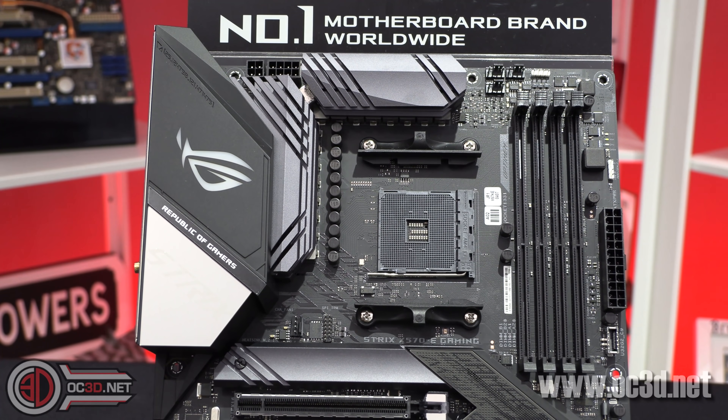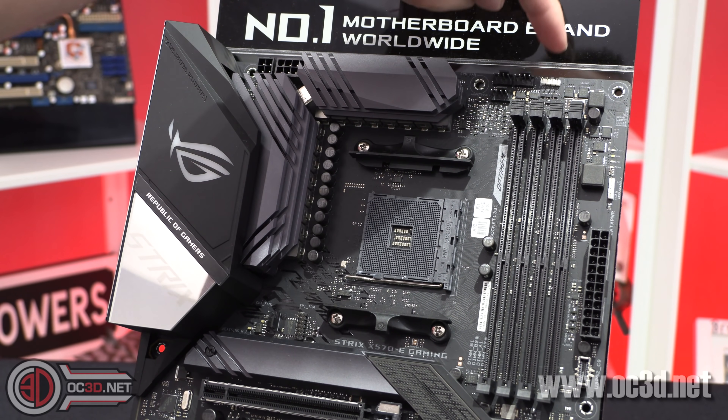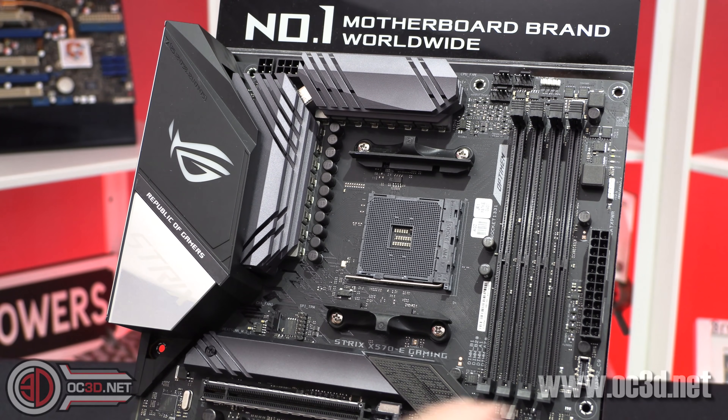Now for a close look at the board — I've done much more detail in the preview on the channel and it'll be on the first page of the written review on the OC3D website too. Up at the top we have three fan headers: one for the pump and two for the CPU, plus a normal 4-pin RGB header.